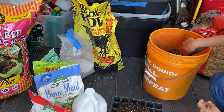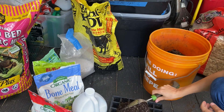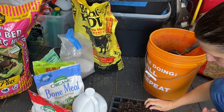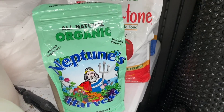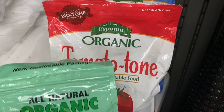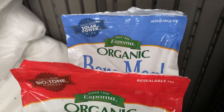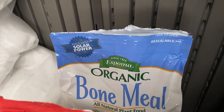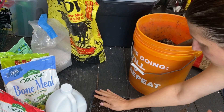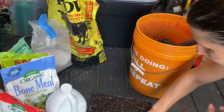It starts with a brick — I think that's what they're called — a brick of coconut coir. Then I add in some compost and then a few other nutrients like blood meal, bone meal, and kelp meal, and then I add some perlite. That's pretty much all it is. You can buy a seed starting mix, but if you happen to have coconut coir or peat moss and a few nutrients, you can make your own seed starting mix.